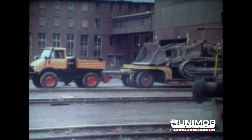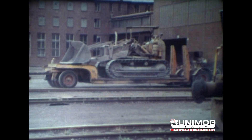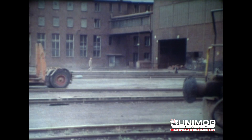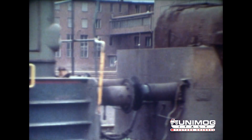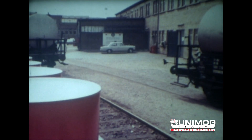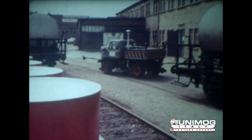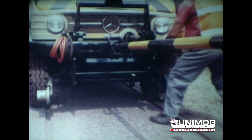Der Unimog kann neben der Rangierarbeit auch als Straßenarbeitsmaschine oder mit Arbeitsgeräten eingesetzt werden. Alle diese Fähigkeiten führen zu einer optimalen Ausnutzung und damit zur Erreichung hoher Wirtschaftlichkeit. Für den ständig wechselnden Einsatz auf Straße und Schiene eignet sich auch das Unimog-Schienenfahrzeug der Zweiwegefahrzeug GmbH.